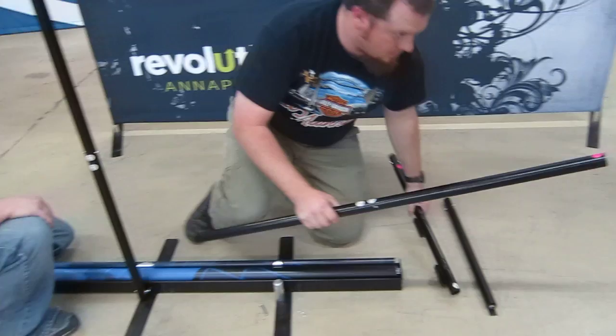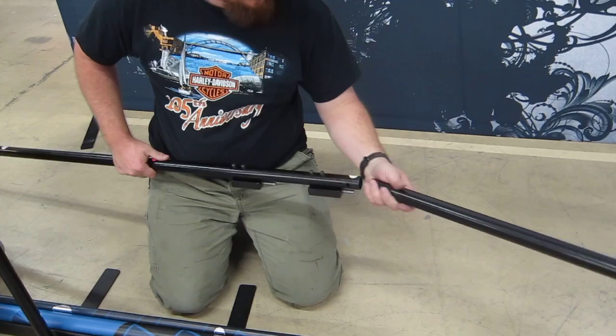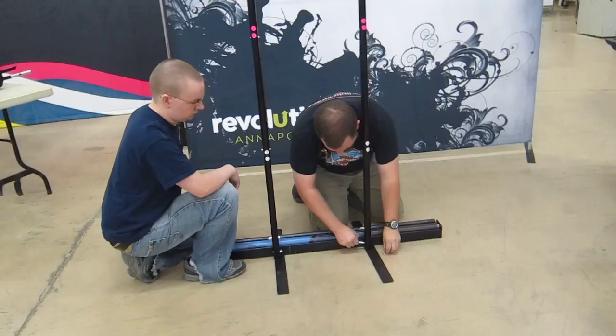All your poles snap together. We're going to show you how the TV mounts on without the banner up, so you can see a better idea of what the substructure looks like.